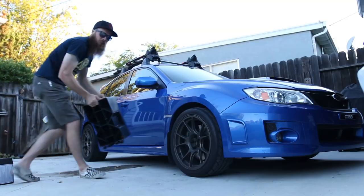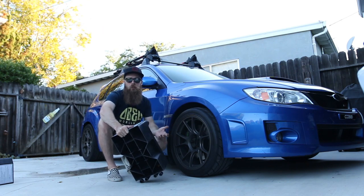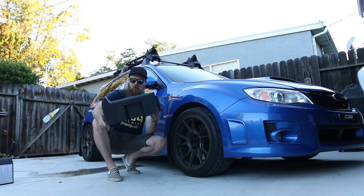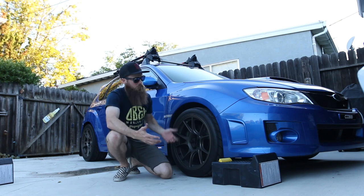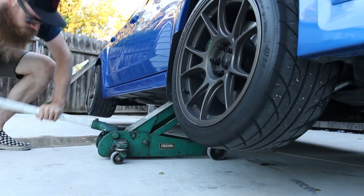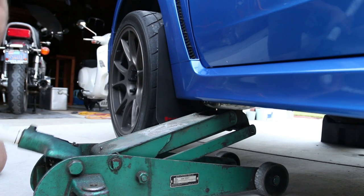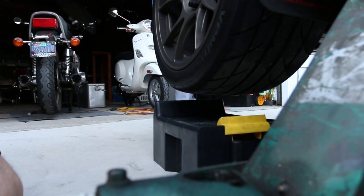When we adjust the sway bars we have to do it under load of the suspension, so the car has to be basically on its own weight. I'm gonna use these little ramps — just the tops — because you can't actually drive this car on the ramps, it's too low. Let's get this thing jacked up.